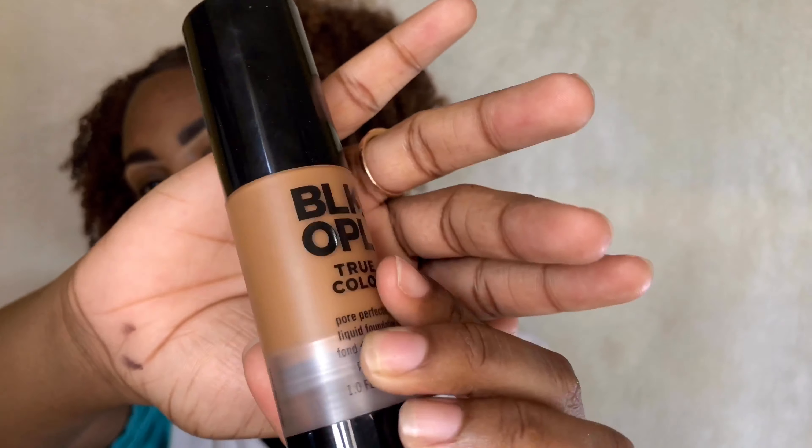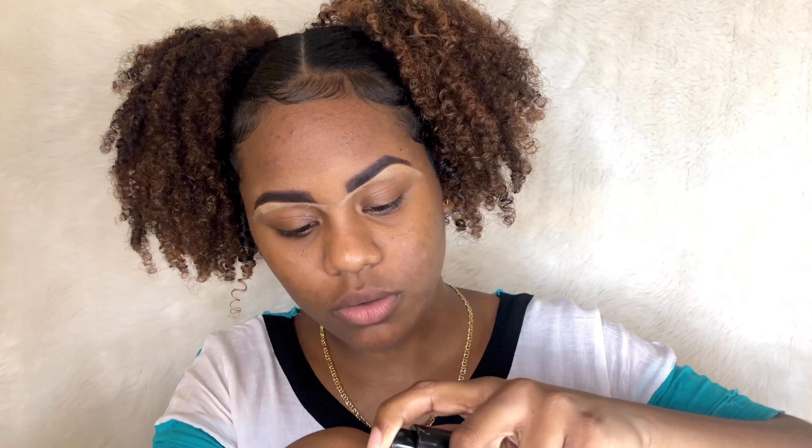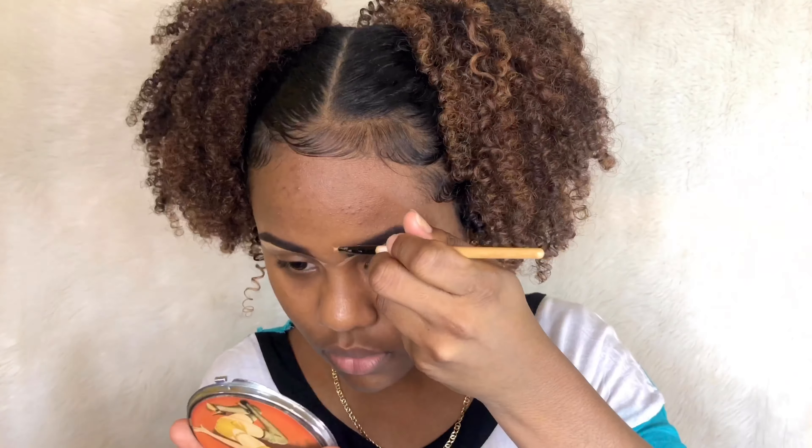My foundation is the Black Opal True Color in the shade Warm Almond. I pump some on the back of my hand and then go in with the same concealer brush after wiping it off. Now my eyebrows are done. I'm going to put some milk of magnesia on my cheek area, forehead, and a few other spots on my face.